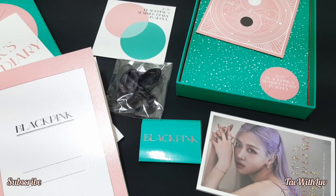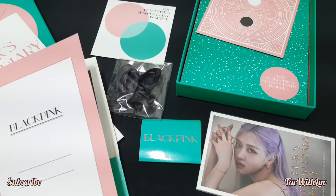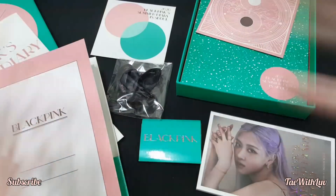Thank you guys so very much — this has come a long way. Next unboxing, I'll be unboxing the BLACKPINK 'The Album' in October, so make sure to give this video a big thumbs up, like, subscribe, and comment down below for a shoutout. Follow my social medias — links are in the description box below. Thank you so much, thank you Blinks for watching — hope you enjoyed it! Bye, see you in the next video!